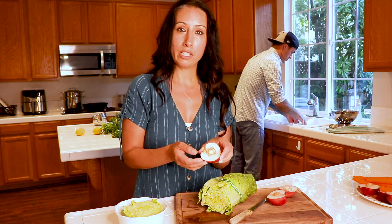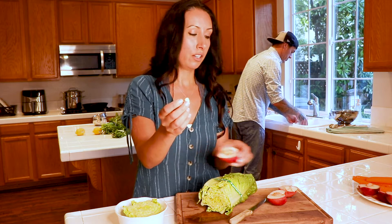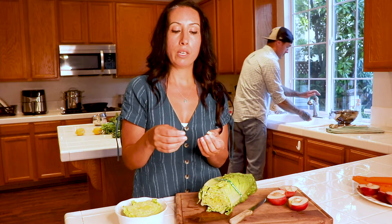When I was cutting this nectarine, I noticed that the pit has already split and there's a little seed growing in the middle of it. All you gotta do is put it in a little paper towel with some water, leave it for about a week to ten days, and it'll start sprouting. Then throw it in the dirt and you have yourself a nectarine tree.